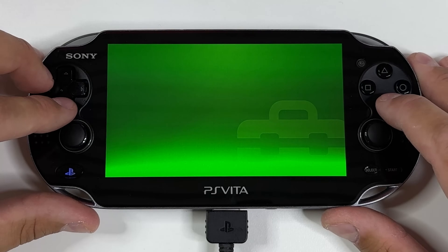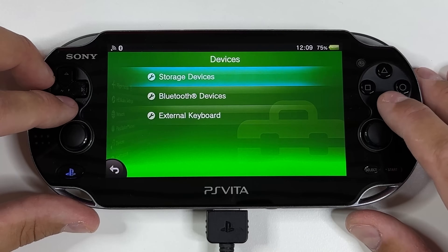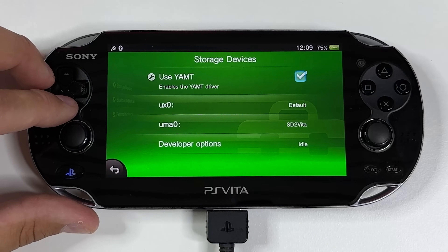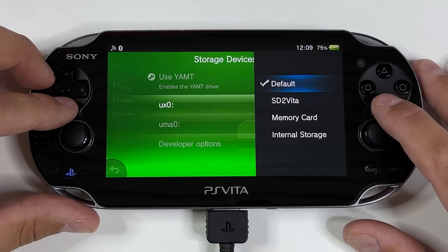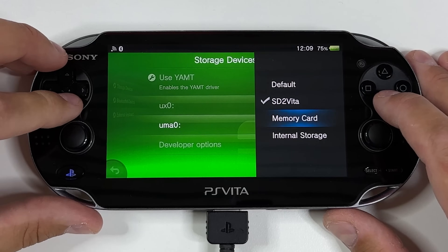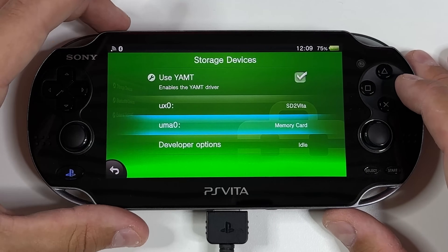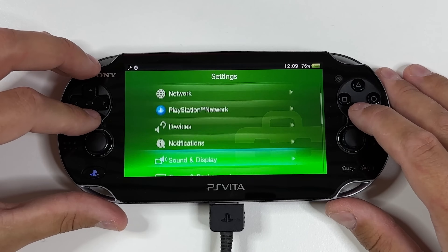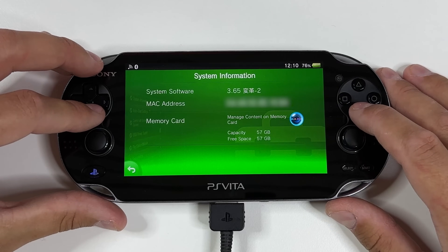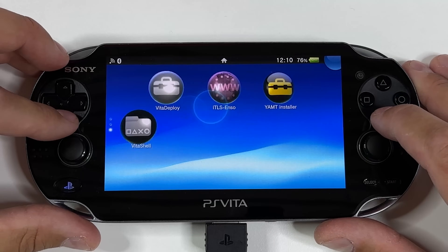Once that is complete, back out to the home screen and open Settings again. Go to Devices, then Storage Devices, then tap on UX0 and change from Default to SD to Vita. Once that is complete, scroll down and change UMA0 to Memory Card. Then tap your power button and reboot your device. Once rebooted, you can go into Settings, System and System Information to confirm that we now have more memory than before — meaning we can now install more of those homebrews.